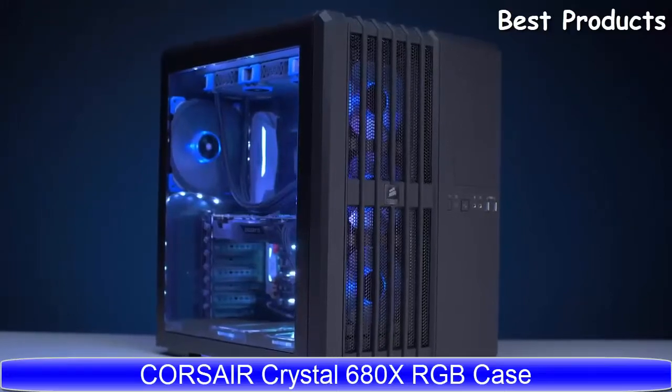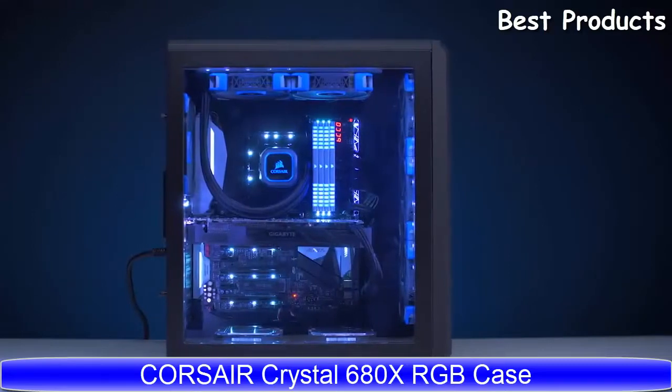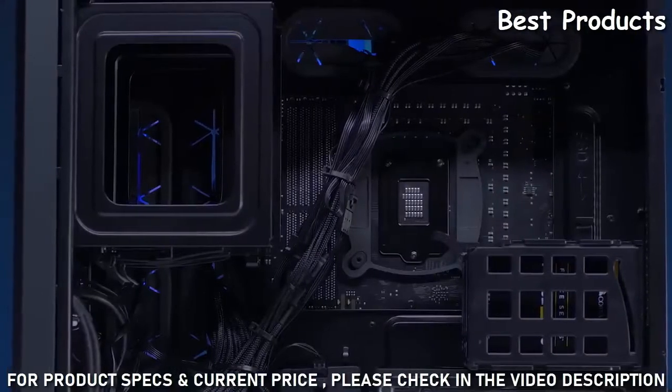One of the most popular cases we've ever designed here at Corsair is our Carbide Series Air 540. It had an active cooling chamber to cool your CPU and GPU, and a passive chamber on the rear for power supply cables, PSUs, and storage drives that didn't need as much cooling.